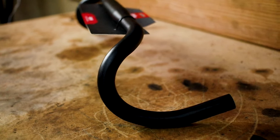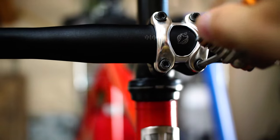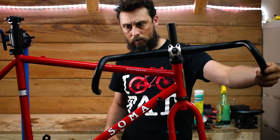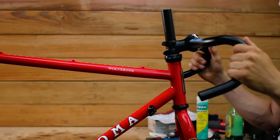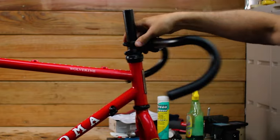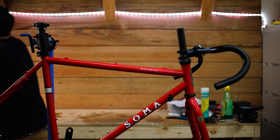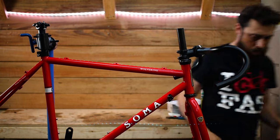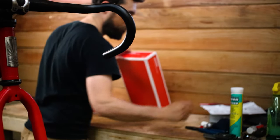I'm installing the Salsa Cow Chipper handlebars. These bars are a happy balance between Salsa's extremely flared Wood Chipper and the moderately flared Cowbell. This bike screams balance, so the Cow Chippers made a lot of sense. I hope the 24 degree flare and the 46 millimeter width will make riding on rough terrain a dream. The stem I'm putting on is temporary so that I can install the bars. I want to find the perfect riding position before I decide on a stem, position my brifters, and put the bar tape on.